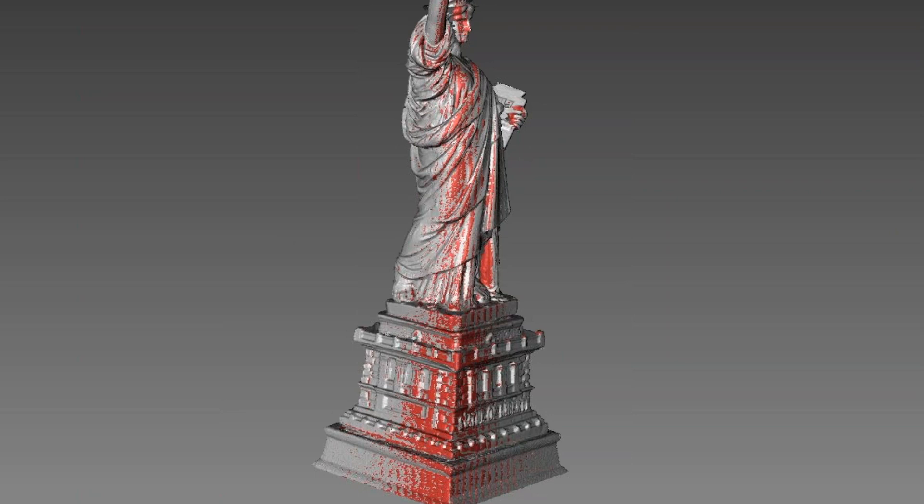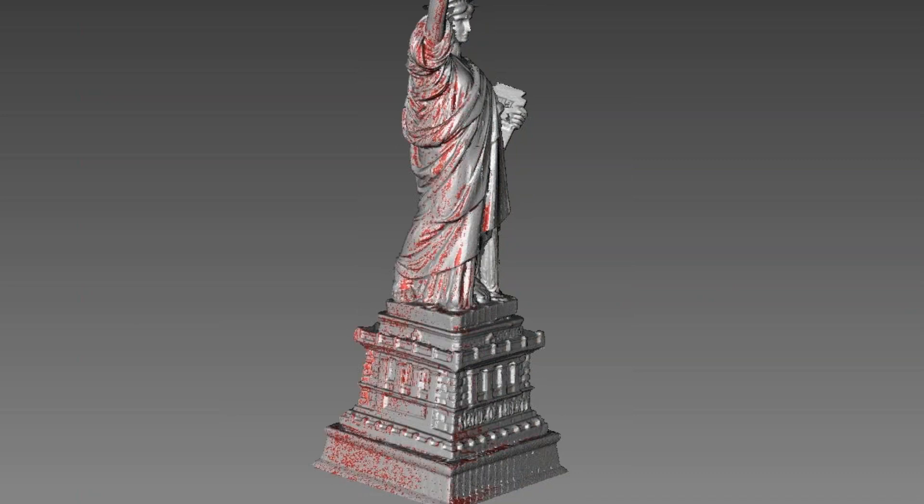Now that we've gathered all the information that we need, it's a matter of finalizing these scans to create one solid model.